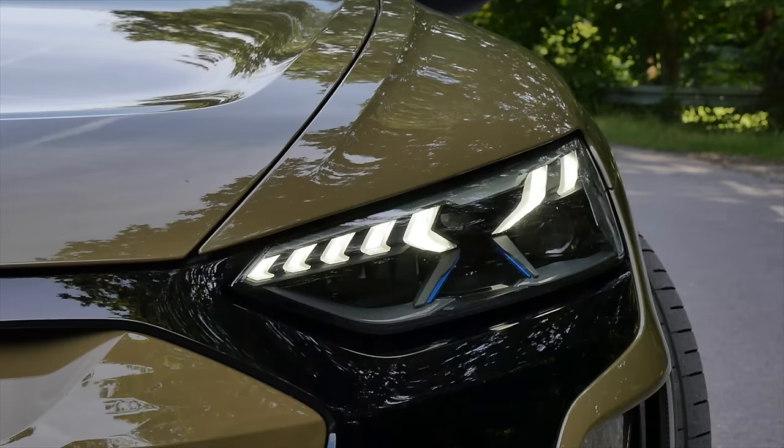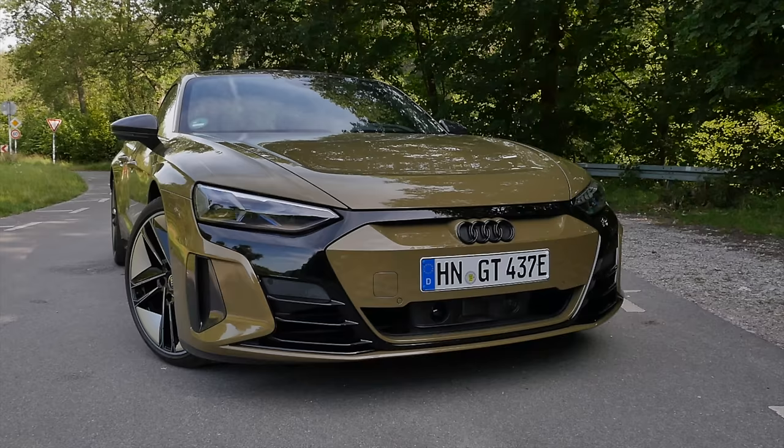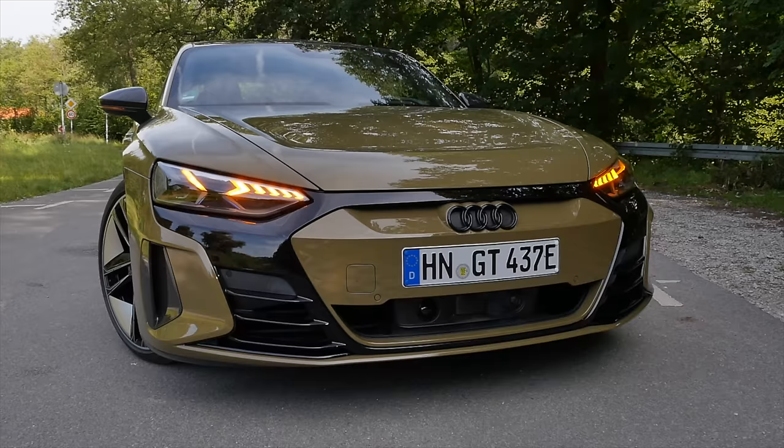LED lamps are standard with a nice signature here. The e-tron GT RS gets the matrix LED option as standard, and optionally even the laser lights. One of my favorite features is the cascading turning indicator light — or when you turn on the hazard lights — that looks super fancy.